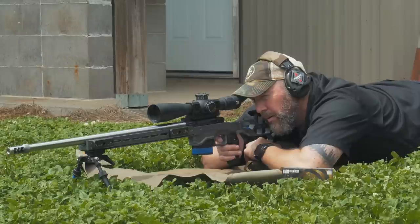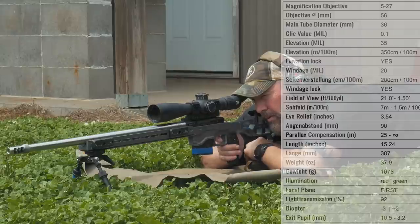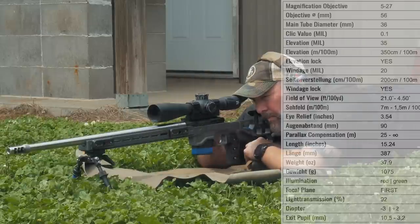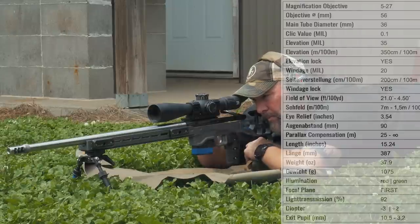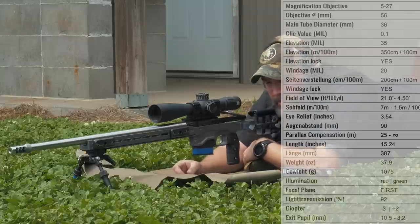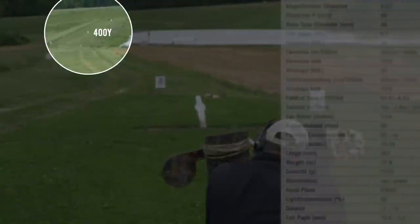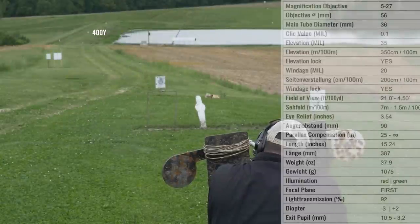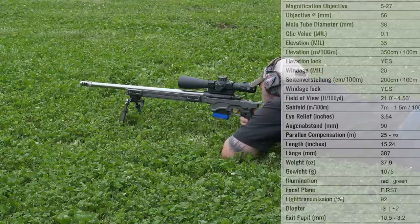Starting with general description: this is a 5-27 in magnification range, 56mm objective, 36mm main tube, which leads to 35mm of elevation adjustment — more than most other scopes on the market — and 20mm of windage adjustment. It has 10mm clicks and a zero-stop feature, which is a general term for the elevation turret returning to a hard set zero. Parallax is adjustable from 25 yards to infinity. Overall length is 15.24 inches, weight is 37.9 ounces. It has an illuminated reticle in both red and green. It is first focal plane and has 92% light transmission, which we'll get into later.